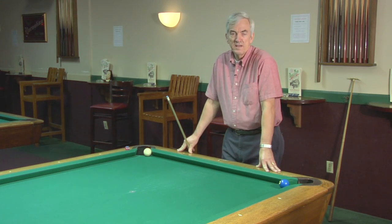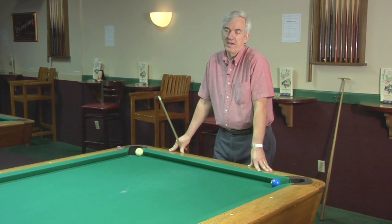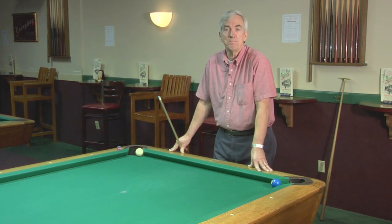Hi, my name's Joe. I'm at Break Time Billiards in Wilmington, North Carolina, and I'm going to show you how to get out of a spot that you may be left in if your opponent misses or if you happen to play bad position.